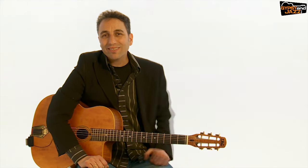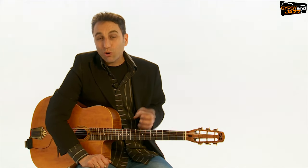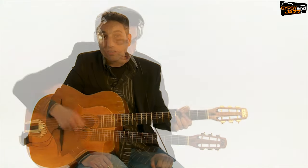Hi, it's Yaakov and this is the ultimate course for learning La Pomp, the Gypsy Jazz Accompaniment. In this course, which is very wide and very deep, you will learn in a very fun way how to learn proper La Pomp and even how to play other kinds of La Pomp, like the modern La Pomp that a lot of players play today.